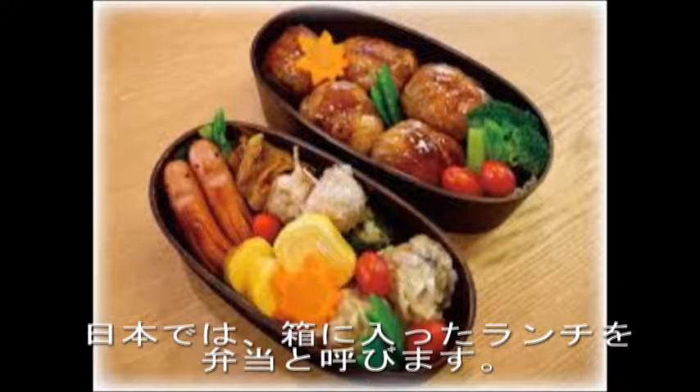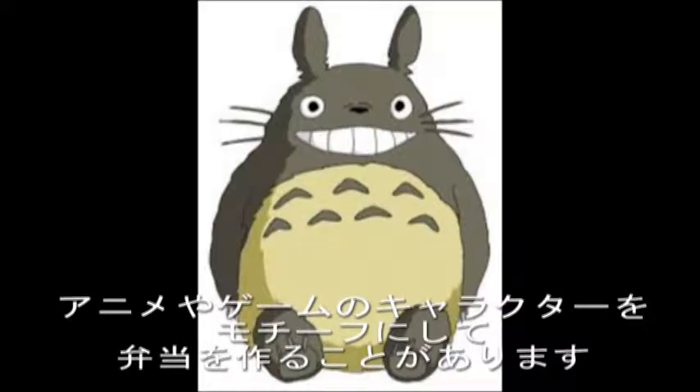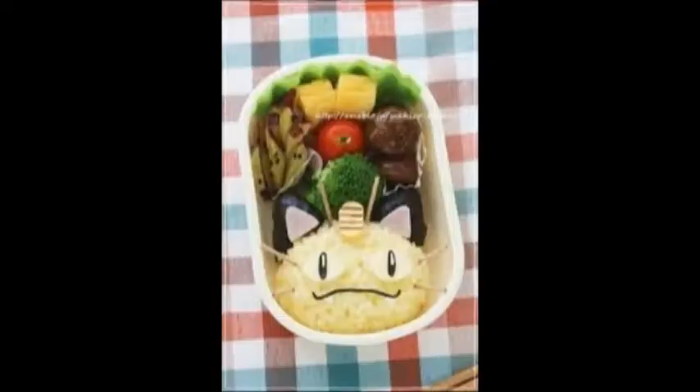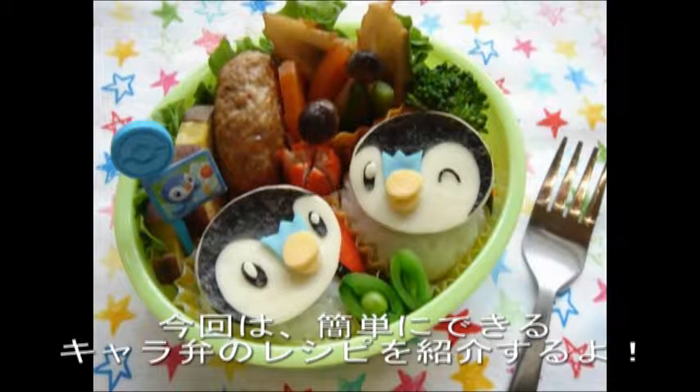In Japan, bento lunches are called bento. People sometimes make bento in the motif of a character from anime or games. We call such lunches 'caraben', meaning character bento. I'll introduce one caraben that can be made easily.